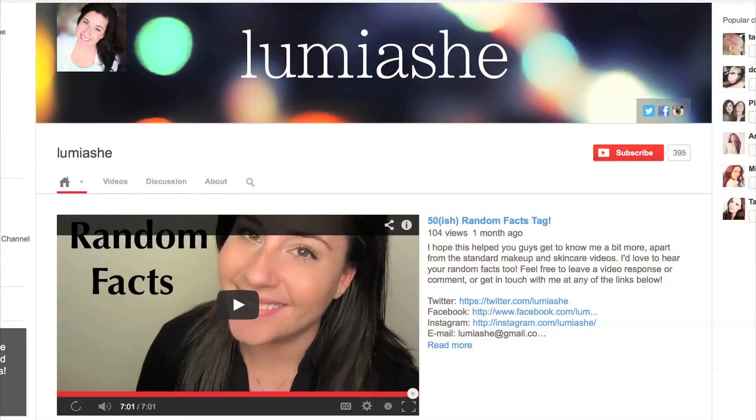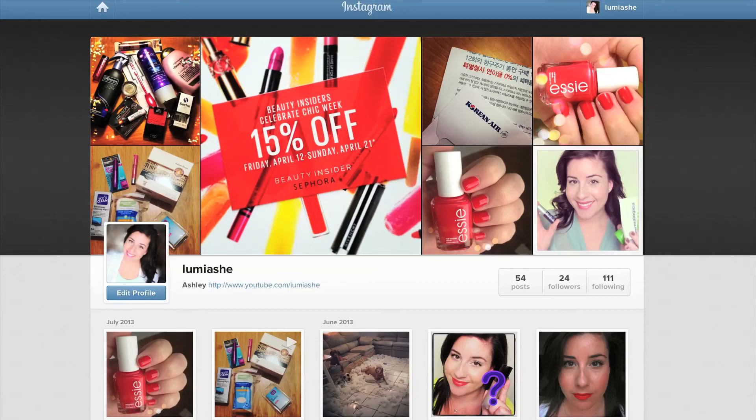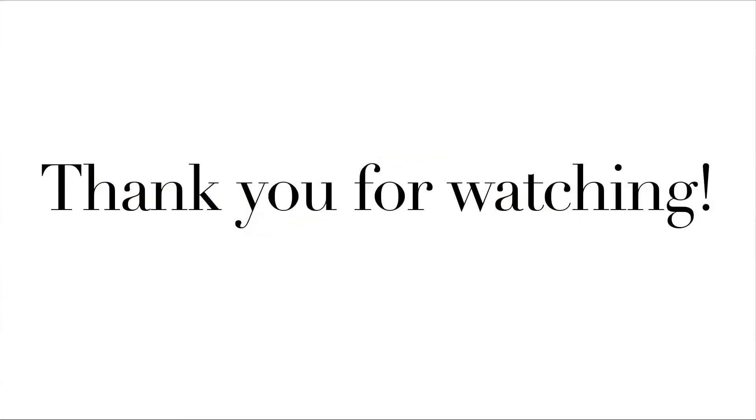Thank you so much for watching. I hope you guys enjoyed the video, and if you did, go ahead and subscribe so you can see more videos just like it. If you want to get in touch, I'll leave all my links below — there's Twitter, Facebook, Instagram, or you can leave a comment here on the video. I hope you guys are having a really great day and I'll see you next time. Bye!